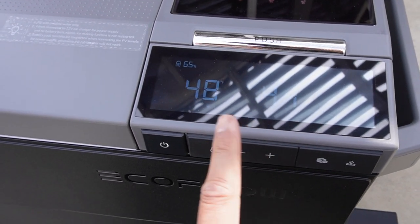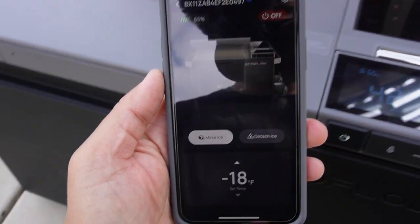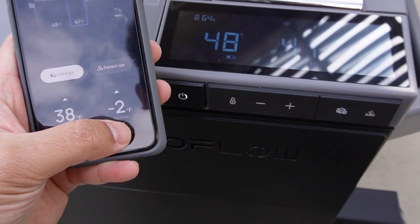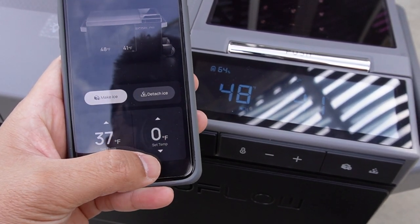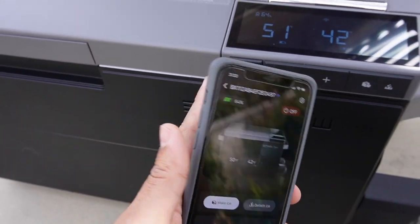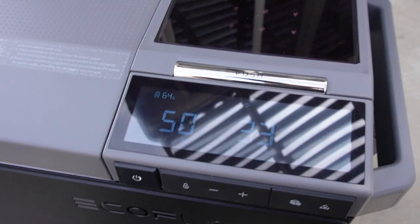There are two ways to control the refrigerator: manually using the simple buttons — the ice maker controls on one side and temperature and on/off on the other — or via the phone app. From the app I can control the ice maker side and the regular refrigerator side in real time. I set the freezer to 0°F and the regular refrigerator side to 37°F. If you're camping and forget to turn it off, you can just shut it down remotely from the app.